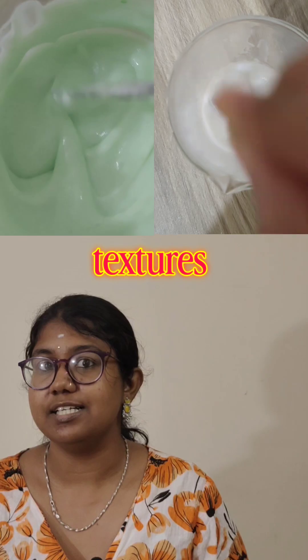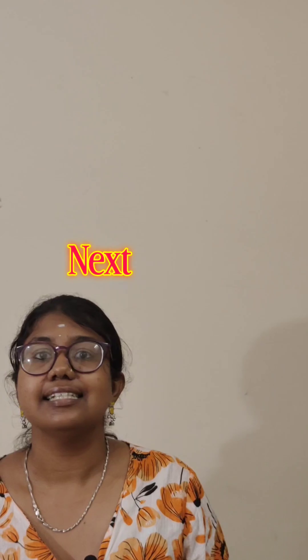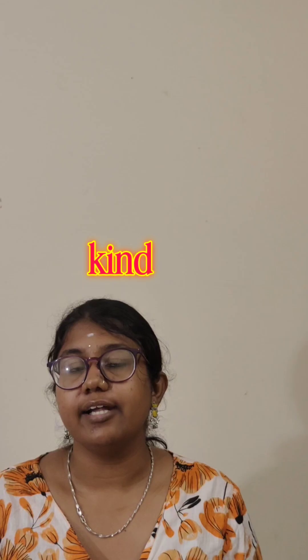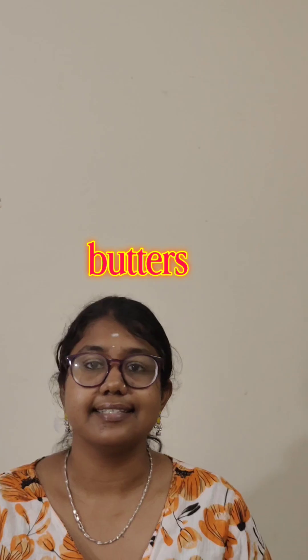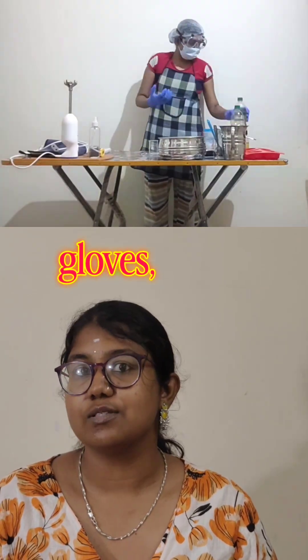You need some kinds of spatulas and spoons. Next is a stick blender, which creates soft emulsion textures from creams to lotions. You also need a thermometer to check the temperature throughout the process.